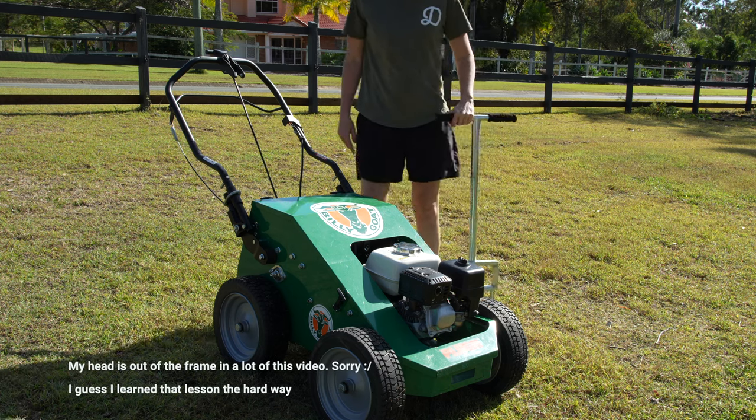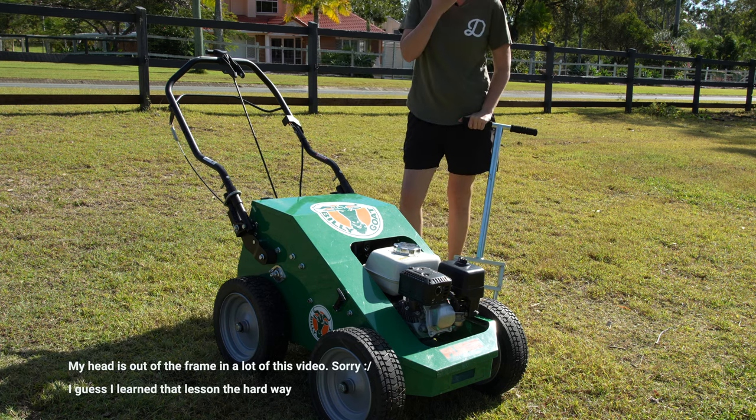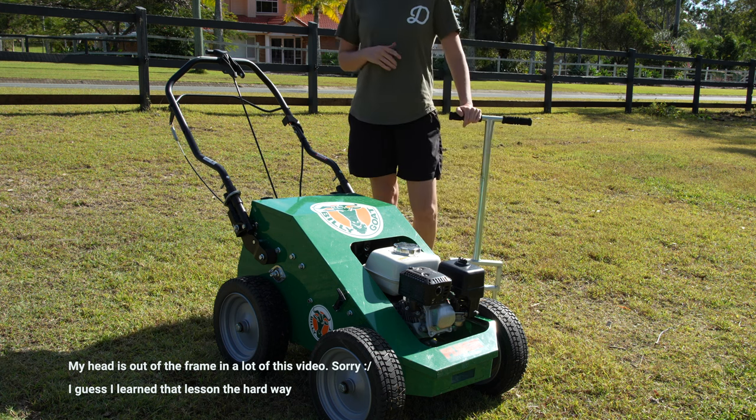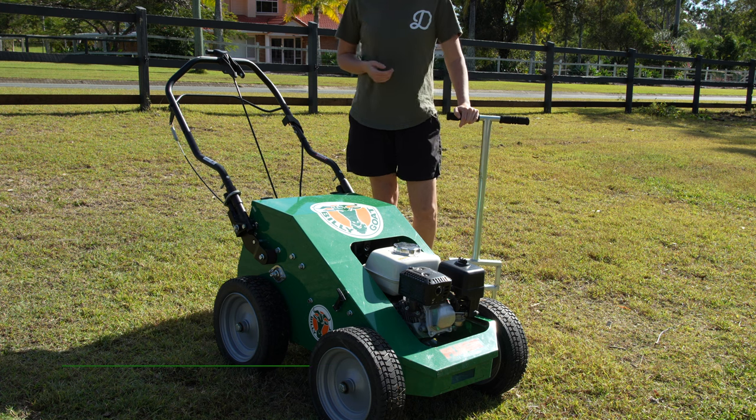The whole point of aerating your lawn is basically to let oxygen, air and nutrients get down into the root zone and down into the soil profile.